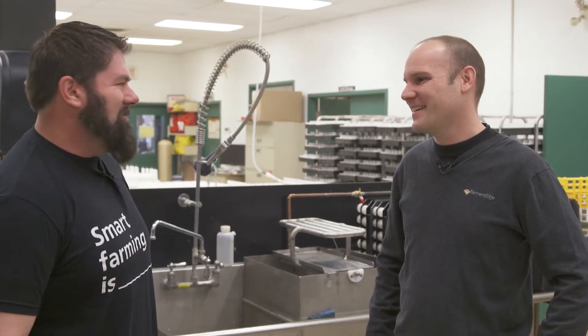We're here on the Smart Farming Is Tour with Patrick Visser. We are in the Canadian Farmers Ed Soil Laboratory — or the Canadian Soil Test Laboratory. It sounds very science-y, like there should be abominations in the back. Not typically, but it is the Canadian Soil Test Laboratory — you can put the emphasis wherever you like on it. All right, well, let's go look at stuff and blow stuff up.